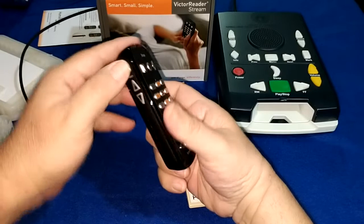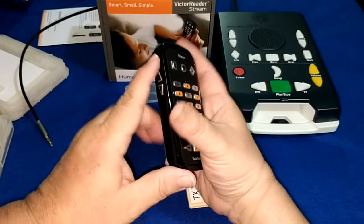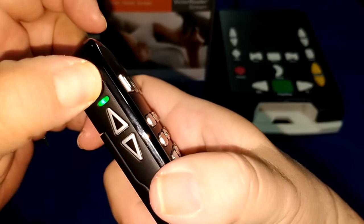So now let's turn the player on. If you have a Victor Reader, you know how to turn it on. If you don't, you'll use the power button on top — the circular button on the left-hand side above the two volume buttons and the arrow keys. You'll hold it down just like this until you hear a beep and the light comes on. There's your beep — now you're going to get your welcome and you're going to hear a chime.